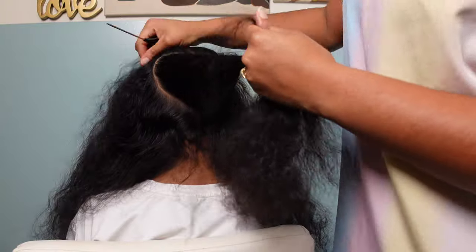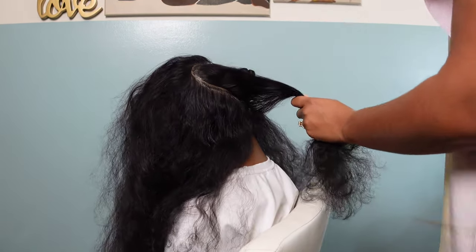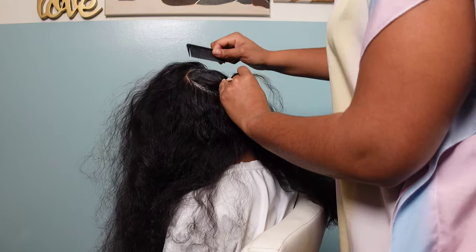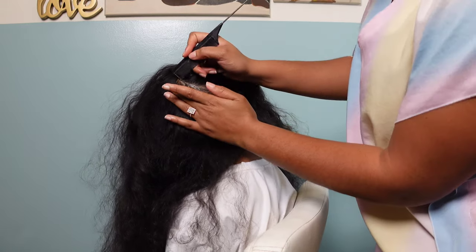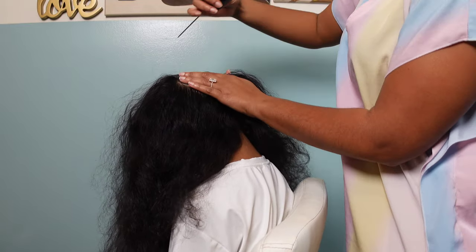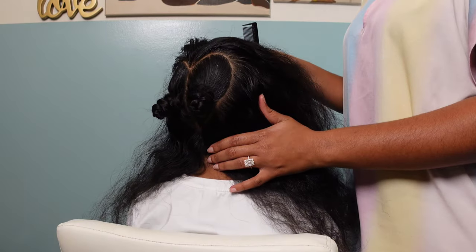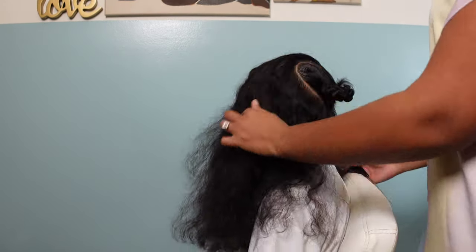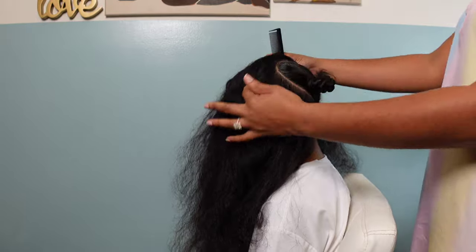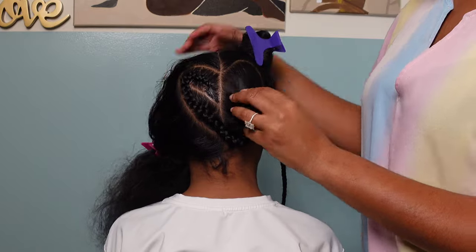With this first style, what I am doing is creating a huge heart part in the very back of her head because I wanted to do a heart braid. Here I am just perfecting and cleaning up my parts using Let's Jam conditioning gel — this definitely helps with adding shine and moisture to her hair and scalp and helps with those clean parts to make everything look nice and uniform. I have my two sections for where the heart braid is going to be, making sure everything looks as even as possible.